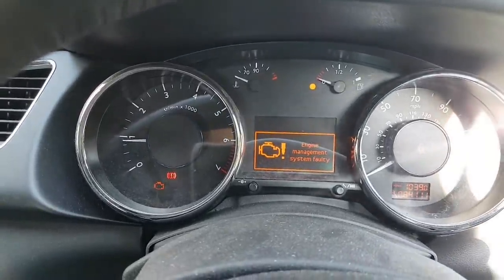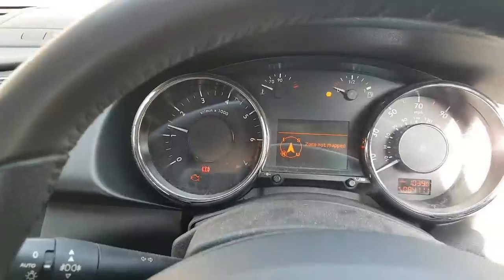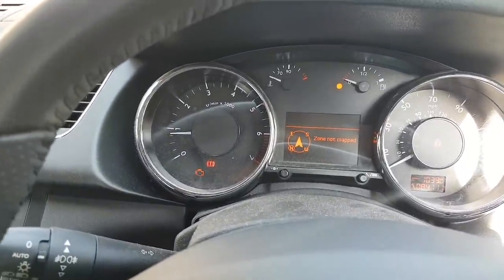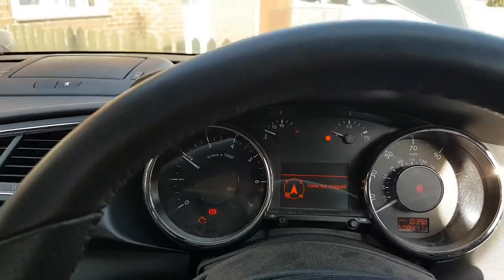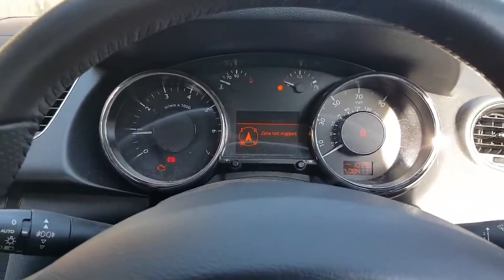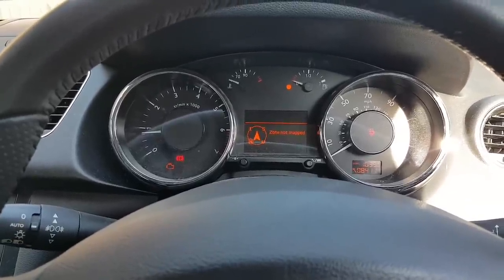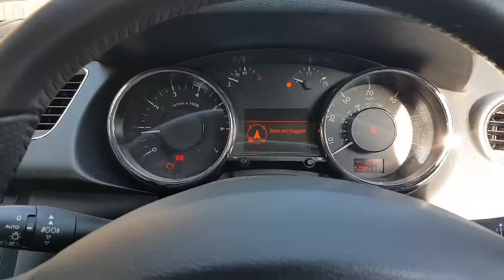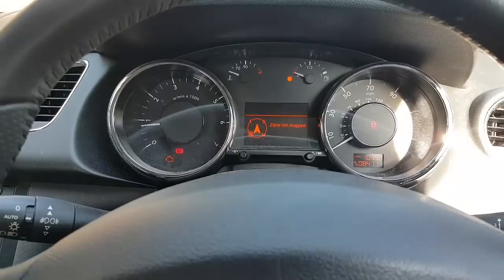I can hear the turbo spooling — that was definitely not there before, a hundred percent. The whistling from the turbo is now audible. Scanning the car and clearing the faults, then checking live data. Even stationary, before it was very difficult to get to the requested boost pressure — only reaching about 1200 millibar when it should be hitting the full requested value. Let's look at the live data.